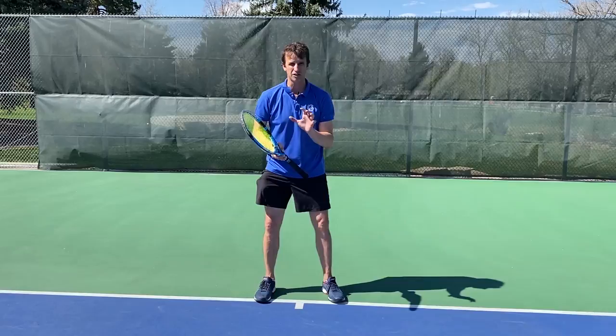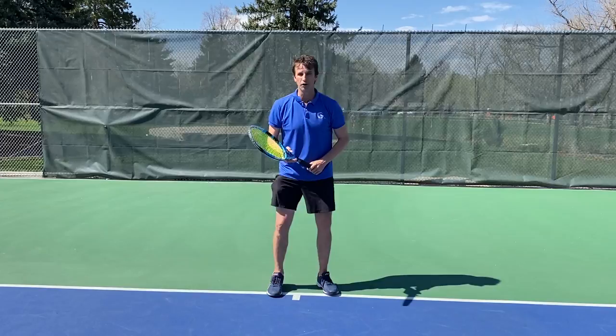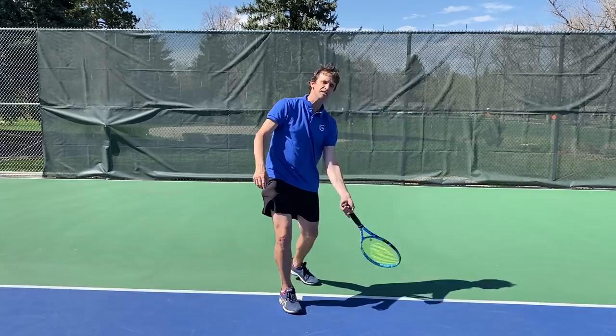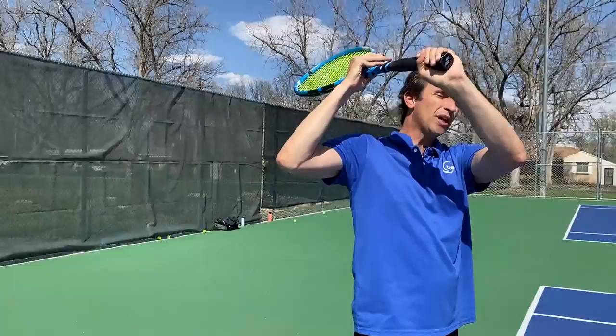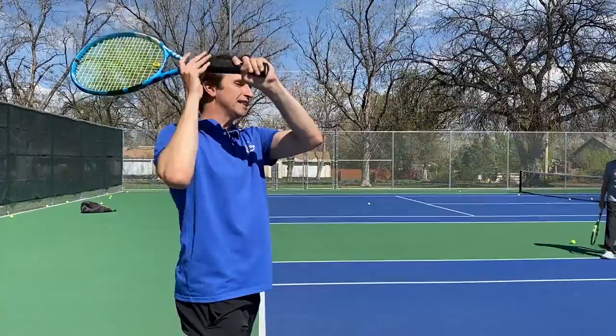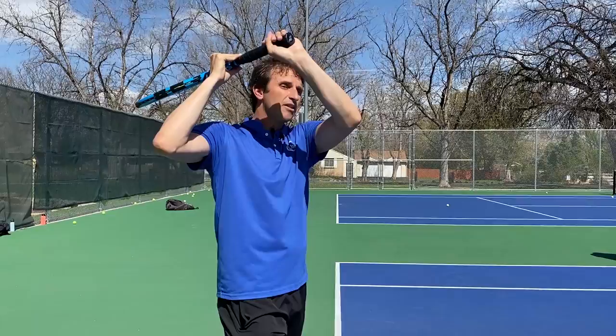The final step is the finish. I'm even skipping past contact right now because my belief is that if you get the finish right, you can hit great topspin forehands. So you've got your grip, you've made your first move, you've dropped the racket towards the ground so the tip is down — and all you have to do is finish high and over the shoulder. Focus on that low-to-high swing path, and what I call the wrist break. A lot of players when they finish don't break the wrist enough to get enough topspin. Finish high over the shoulder and break the wrist.